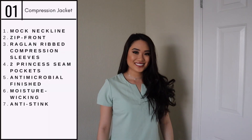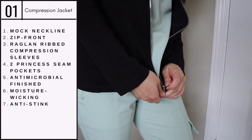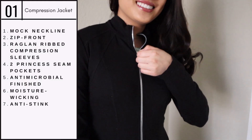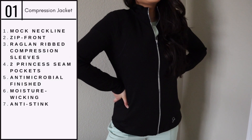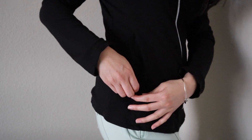Now I'm going to try them on for you. The first jacket I have on is the Compression Jacket. I love the slim fit and how it hugs my body so comfortably. This lightly raised mock neckline adds to the style factor, which I really appreciate, and there are two zipper pockets to ensure that nothing slips out.